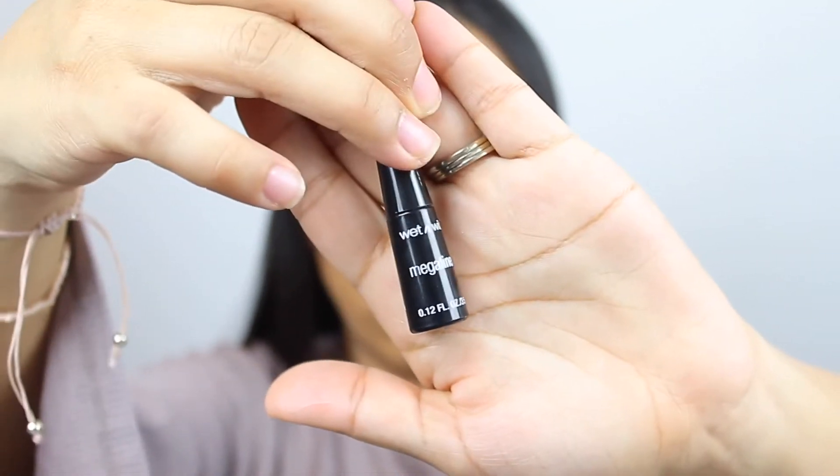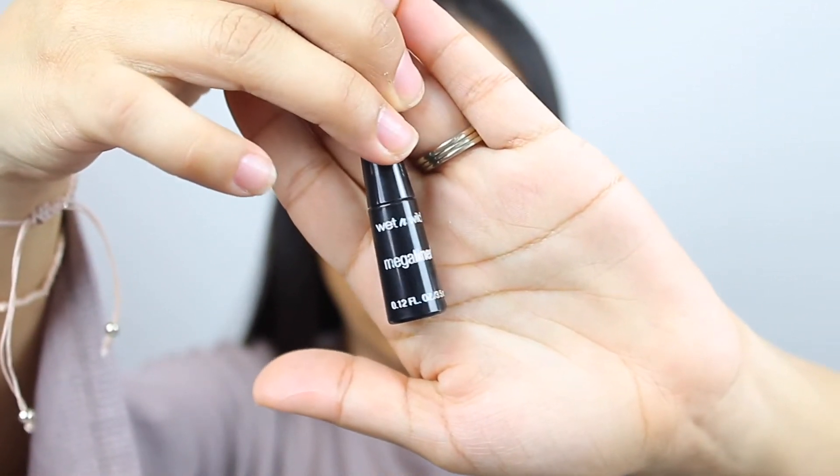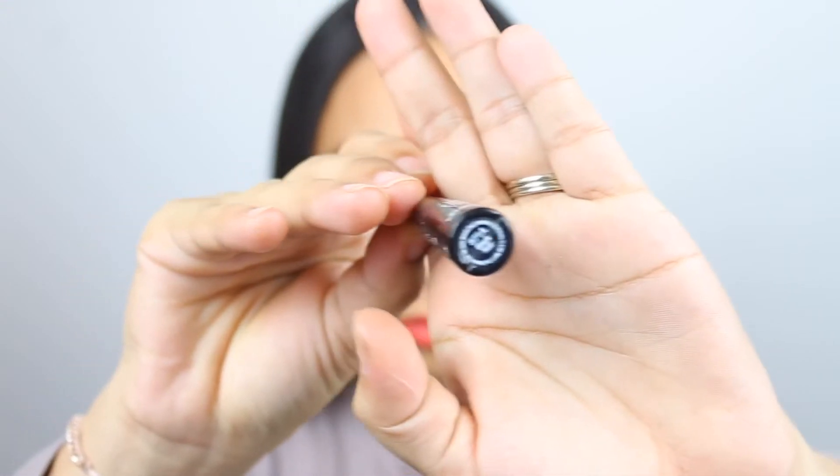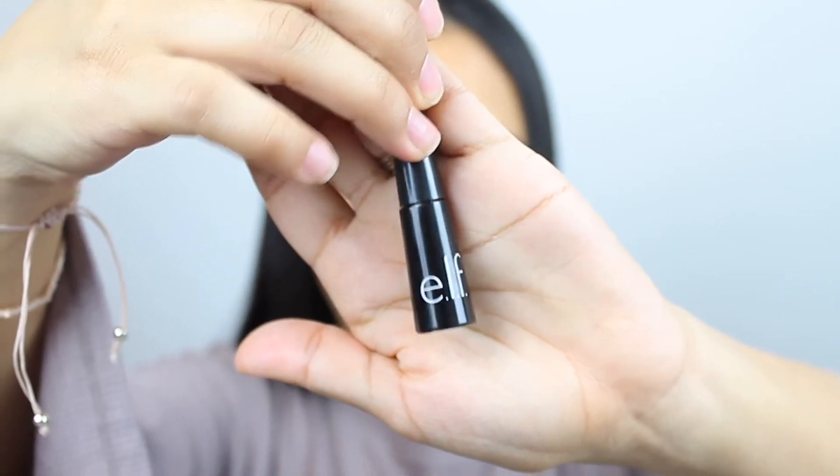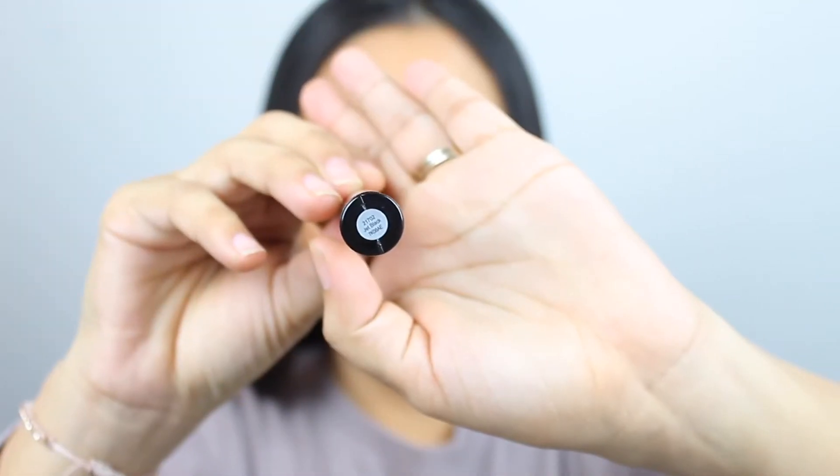Alright, let's get started! My all-time favorite drugstore eyeliner is the Wet and Wild Mega Liner in the shade Just Black, but I'm out of that one so I'm using this ELP eyeliner in the color Jet Black.